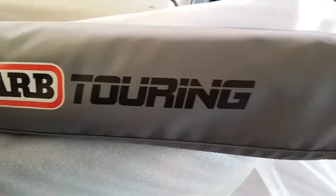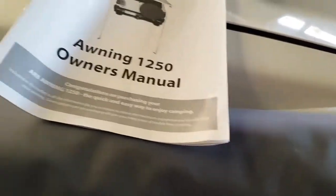This is the ARB Touring — that's what they call them. So I've opened it up, had a look at it — good bit of quality. First impressions, pretty good.